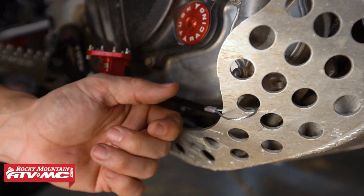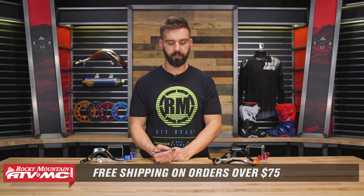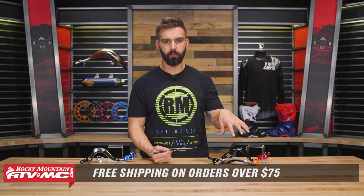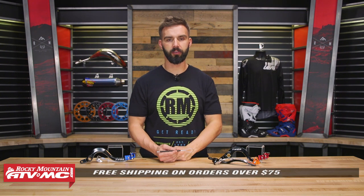Same is going to go for the shift lever side. If you do have questions or comments about these or about install, leave those below and we'll get those answered. To pick yours up, you can click on the link or head over to rockymountainatvmc.com. Remember, orders over $75 ship free. Also, other than the brake pedal, we also do have Tusk shift levers as well that are folding — I've got one of those on my bike. Great value, awesome product from Tusk. Make sure to check those out. I am Chase — we'll see you on the trails.